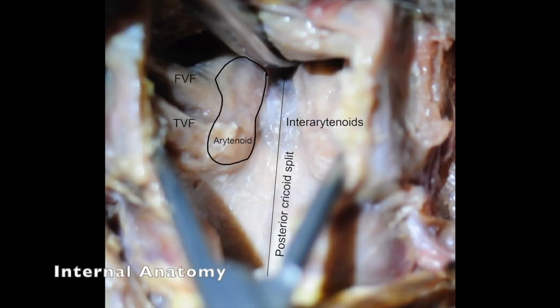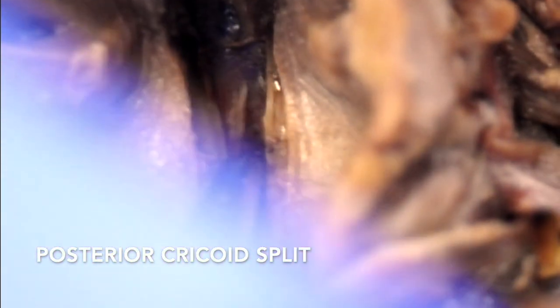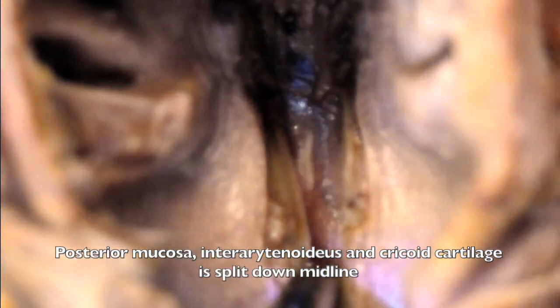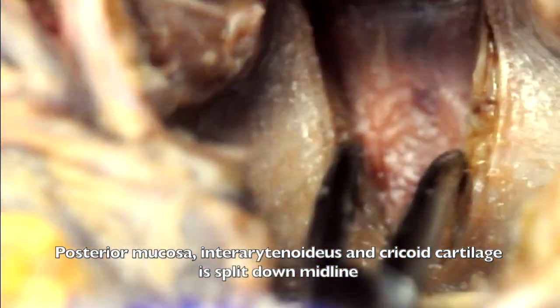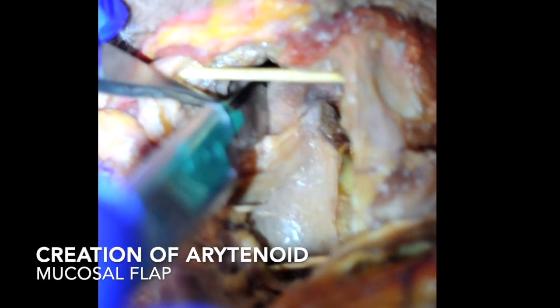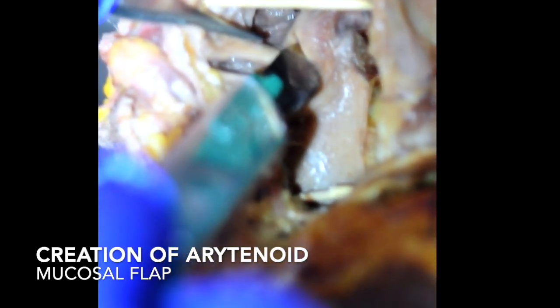The standard oscillating saw is used to perform this part of the procedure. The internal anatomy of the larynx is now shown. The posterior cricoid split has been performed through the cricoid, and we also cut through the intra-arytenoidous muscles to free the stenosis.